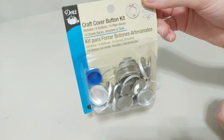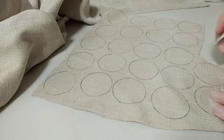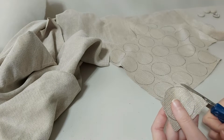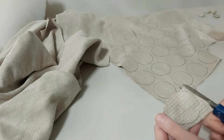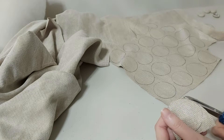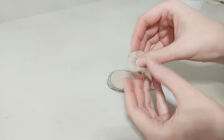For my fabric covered buttons, I use this handy button kit. You basically cut out circles using the template and then you stuff the fabric into the silicone mold, take your button shell and press it in. Because I'm using a thicker fabric, I'm going to give it a bit of a trim to fit it in.